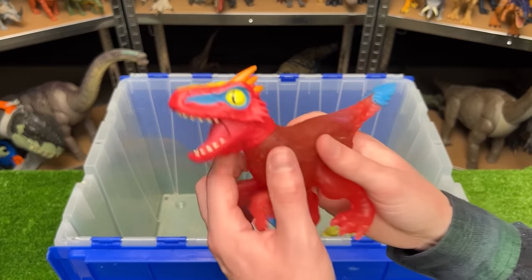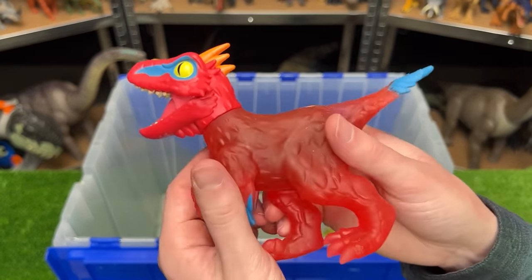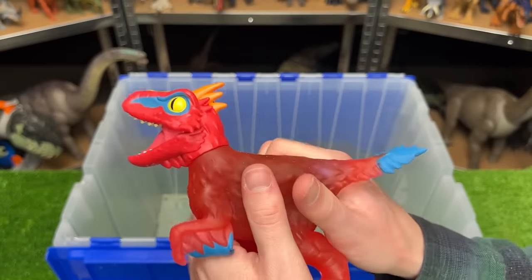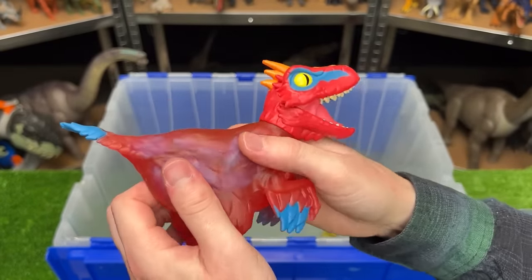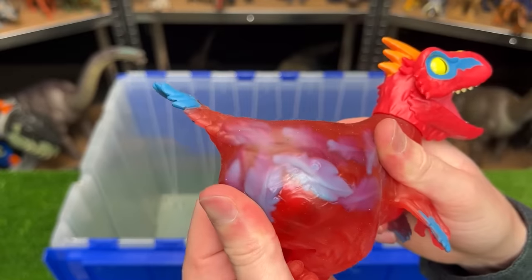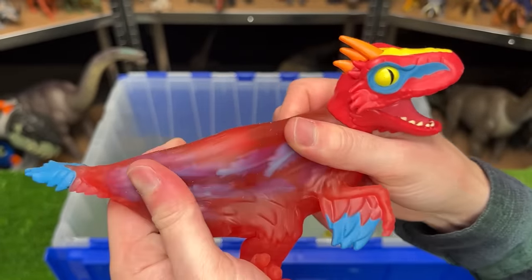And here is another Gujitsu figure — this is a Pyroraptor. So you can open and close its mouth and its body once again is squishy and super stretchy. I think you can actually see something on the inside — there are some feathers it looks like inside its body.